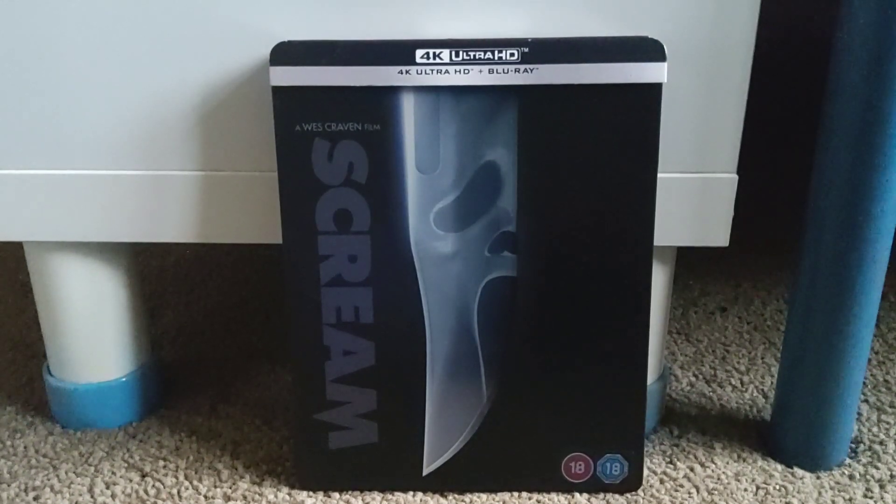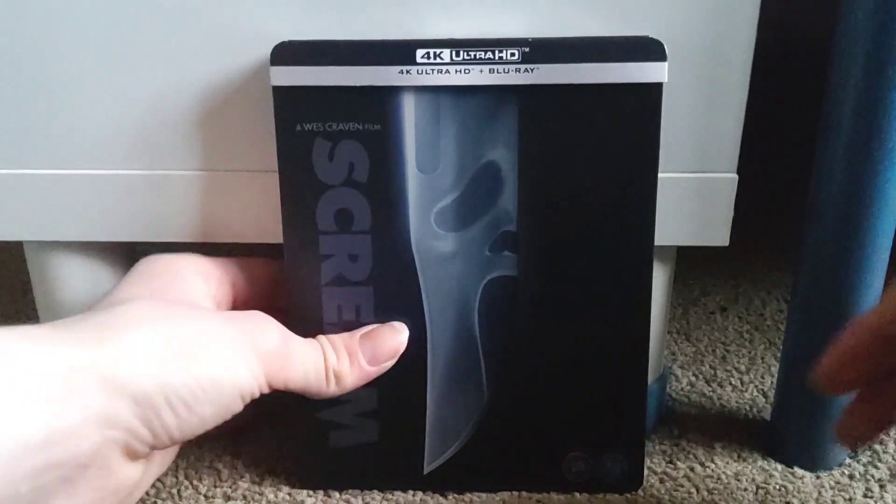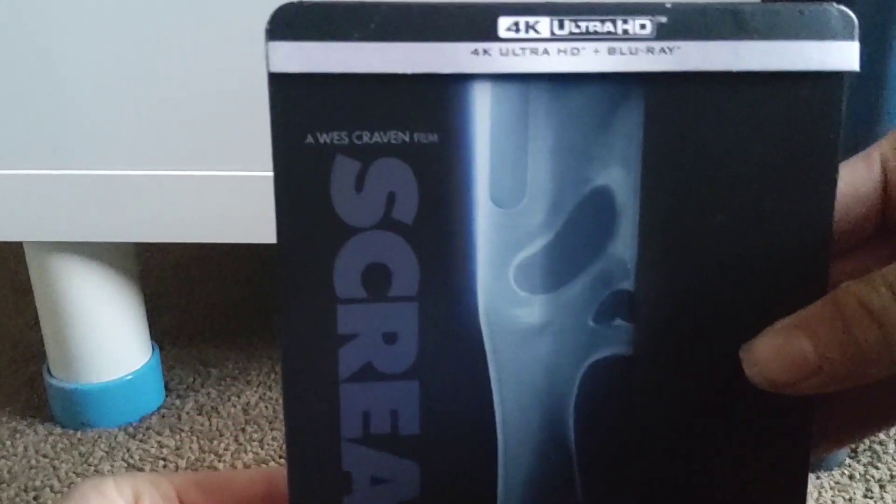Hey guys, I'm back, welcome back to the channel, and today's video I'm going to be doing a 4K Steelbook review on Scream. So let's begin with this review. Obviously, it contains the 4K UHD and the Blu-ray — a Wes Craven film.